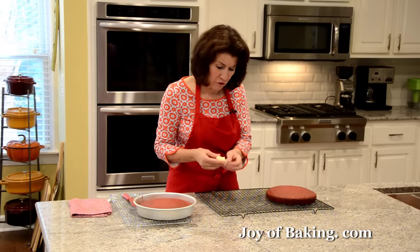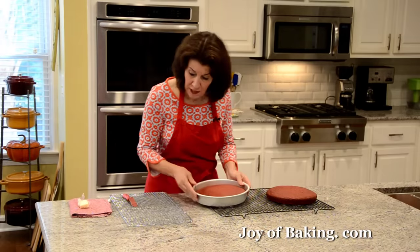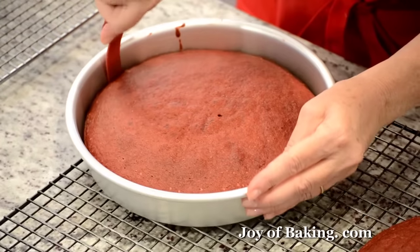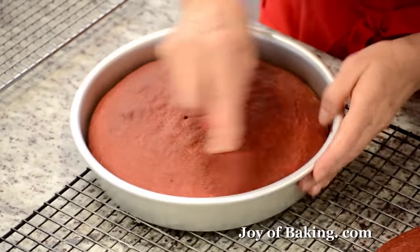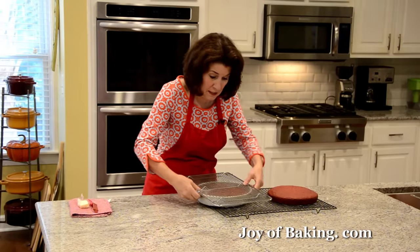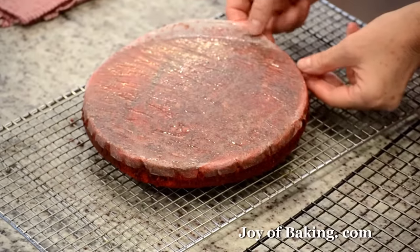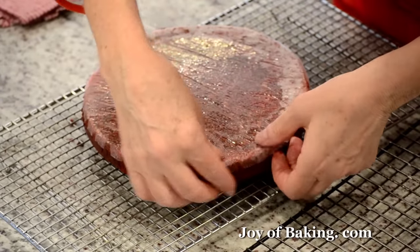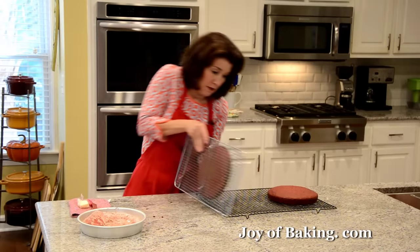To take the cakes out of the pan, first I like to run a little bit of butter on your wire rack so once we put the cake on there it won't stick while it finishes cooling. Then take an offset spatula, run it on the inside just to make sure it's not sticking, flip it onto the rack, and then just peel off that parchment paper. Then I'm going to flip it right-side up.